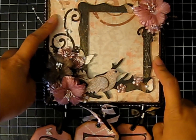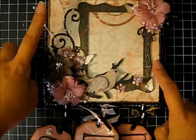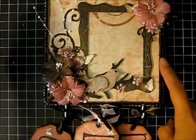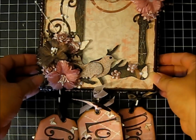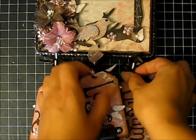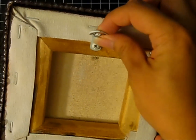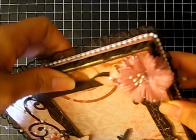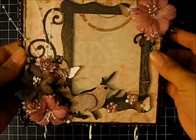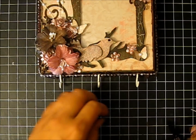The paper in the background is actually from the Die Cuts with a View luxury stack — it's one of the pinkish colors, and it was one of the only pink papers I had. I thought I would add some little hooks to the bottom. In the back I added a picture hook so that she could hang it on her wall and doesn't have to mess with drilling a hole with all the stuff on the front covering it. Then I added some hooks on the bottom so that she could hang things from them.